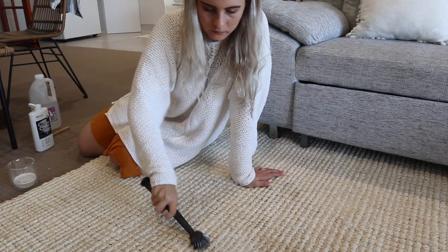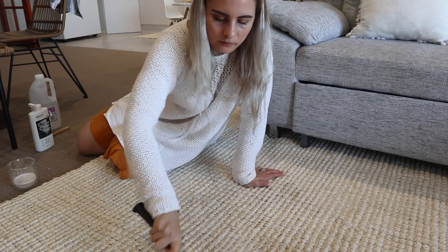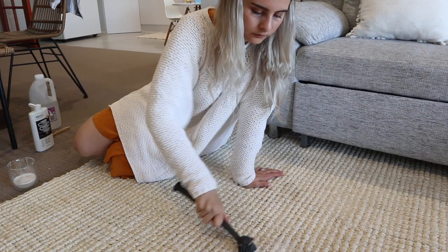I did try doing it with a harder brush and that seemed to tear up the fibers, so I suggest either a dishwashing brush or a toothbrush. You can go over with the dishwashing brush just to lather it up, then go over with the finer toothbrush. I really hope you can utilize this tutorial and save your jute rug, because it did us wonders.